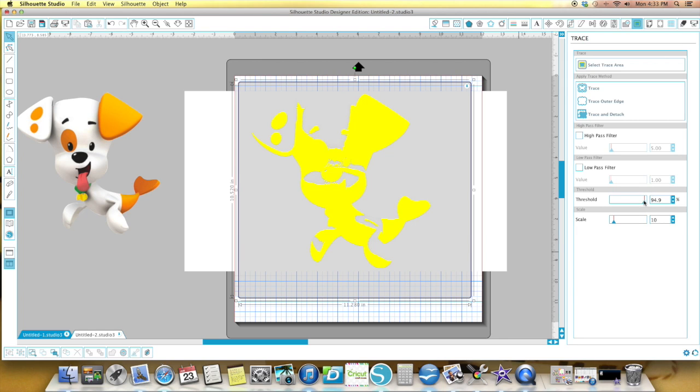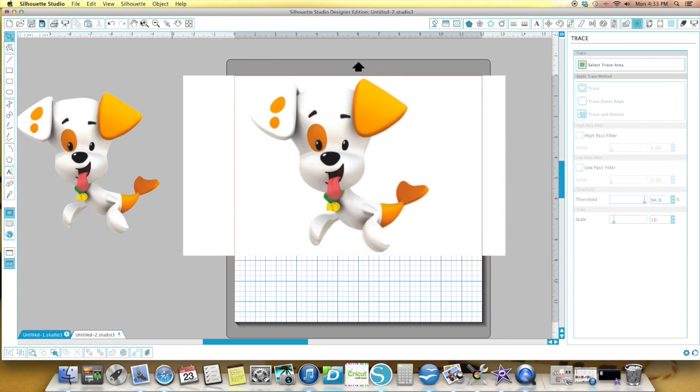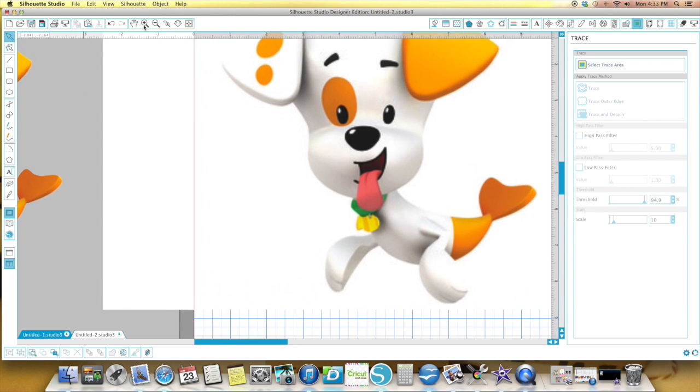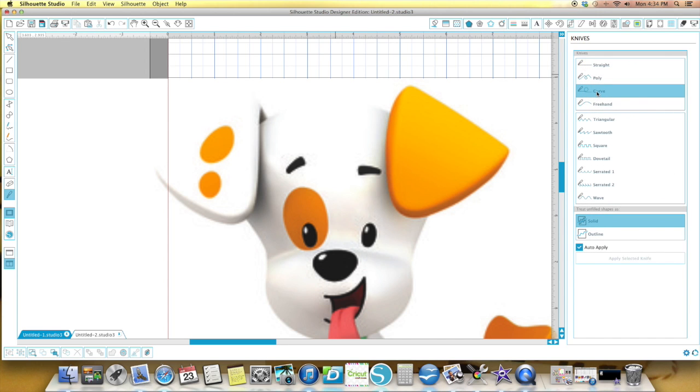There are a couple ways of doing this but I'm going to pick the easiest of the two — the way that I do it. I take the image and I get as close up as I possibly can. Then I'm going to take my knife, use the curved knife, and I am just going to go along this entire image using my curved knife.